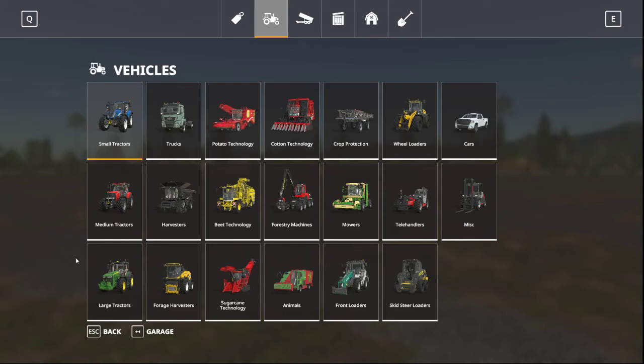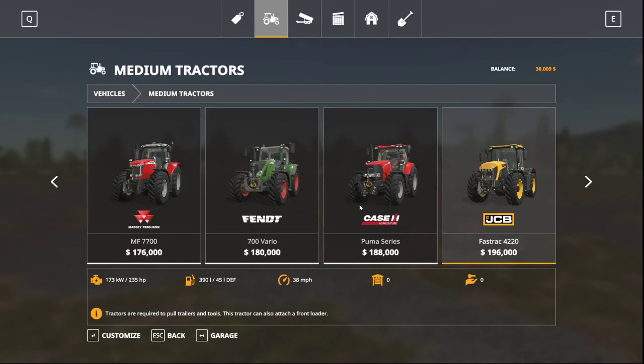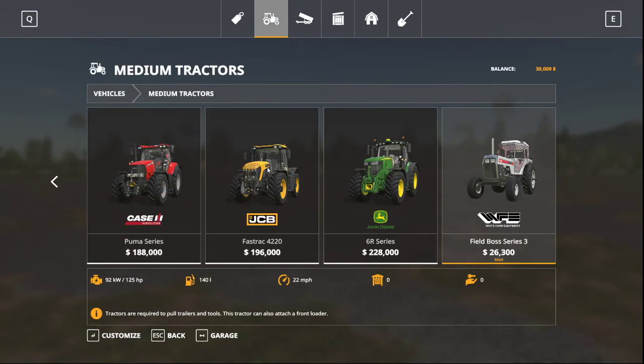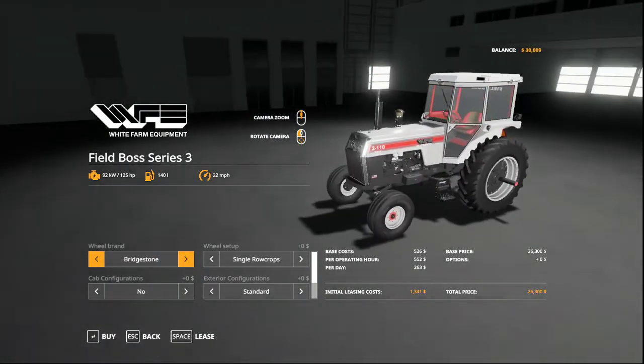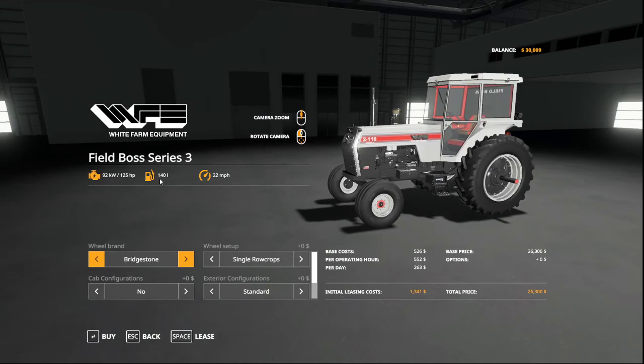Hello everyone and welcome back to the Bluebelly Farms channel. We're going to do a quick mod feature review for the White Field Boss that came out on the mod hub. Go to medium tractors and once you have it downloaded it will be right here. It is a very nice model — it's a Field Boss Series 3.